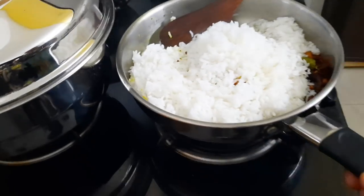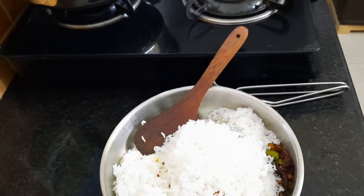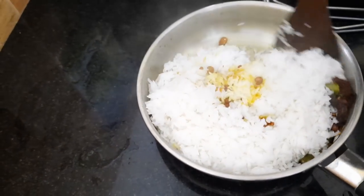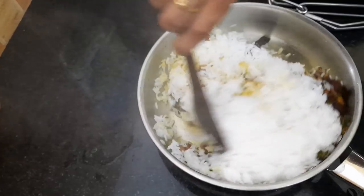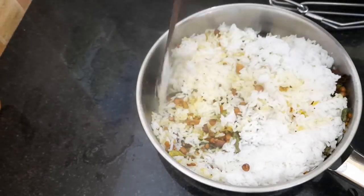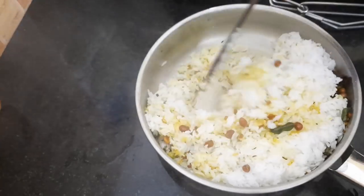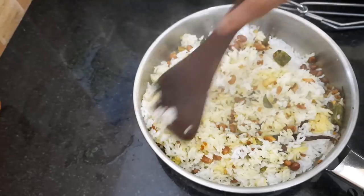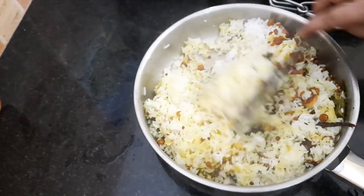We will fry the chicken. I will try to fry the chicken. You can try the chicken as well. Not only the pork. I will try the chicken as well.